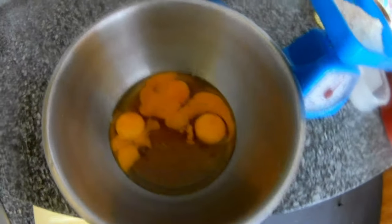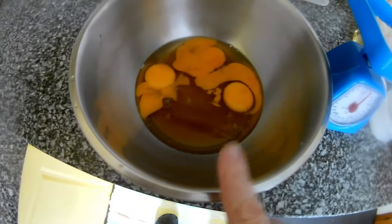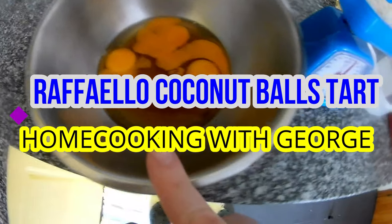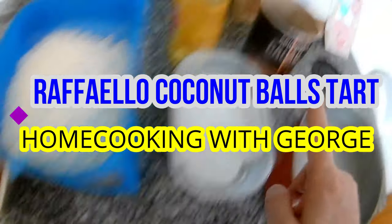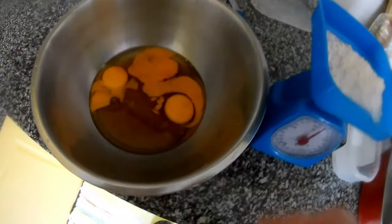Hi everybody, thank you very much for watching my videos. Today we will try to make some tart. For this we need four eggs, 80 grams of caster sugar, 80 grams of flour, baking soda, bicarbonate, cocoa, olive oil, and the form for the tart. We just mix it all together.